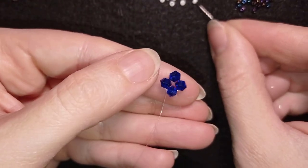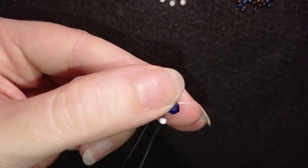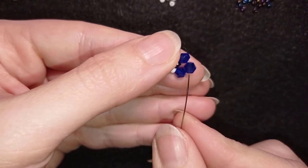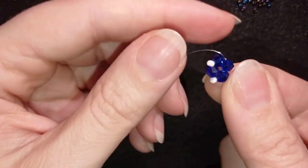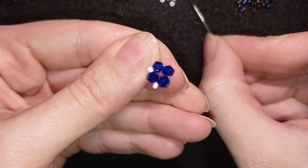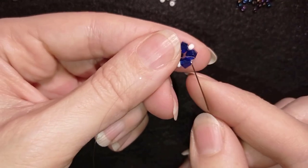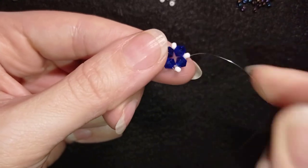Now I'm going to take one white bead and go into the next Bicone. Then again a white bead and go into the next one. I'm going to repeat this two more times.